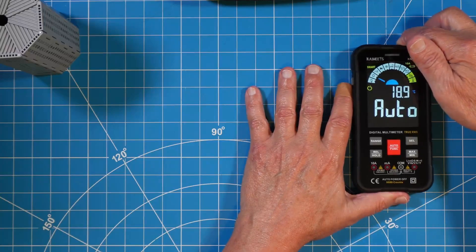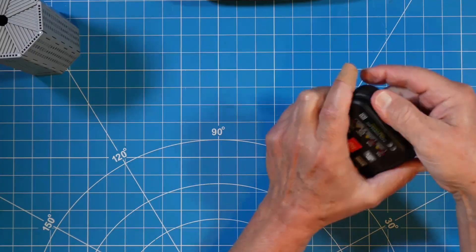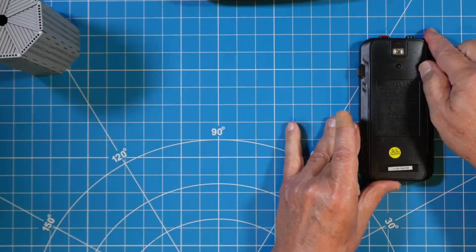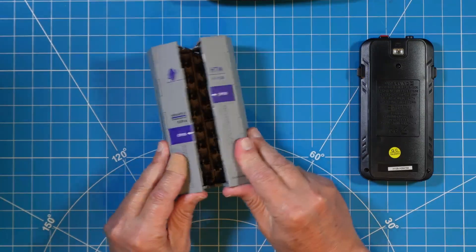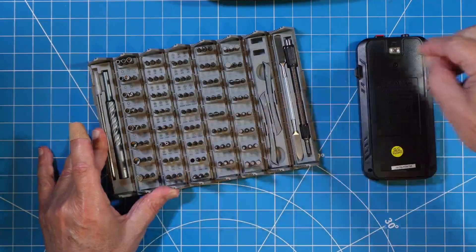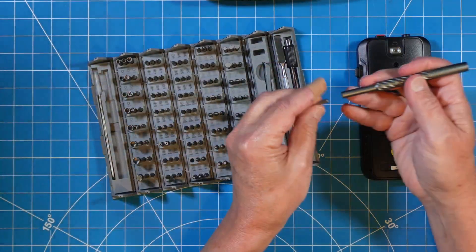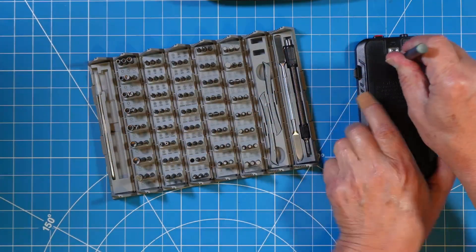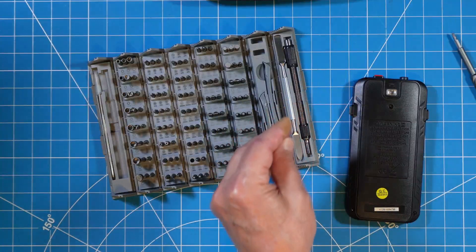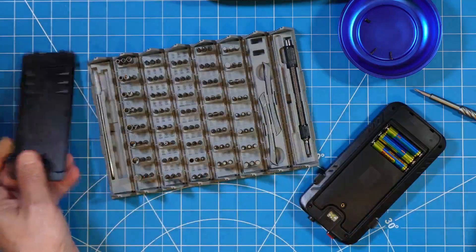Go ahead and power down your multimeter and get it ready to disassemble. Mine has a cover around the entire exterior of it in case I drop it — that's just a bumper guard — so I have to remove that to get access to the screws on the back of the case. I keep my favorite miniature screwdriver set right here next to me in the shack. I just grab it — it's at arm's length — and I have all different screw heads for the various equipment I might need to work on. Select the right bit, find out how many screws you have to take out, and make that happen. I grabbed a magnetized container so I don't have to worry about losing any of the screws.